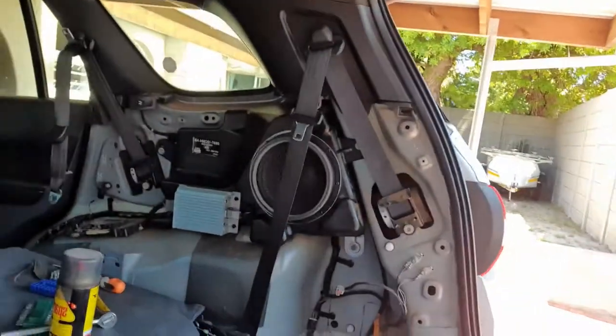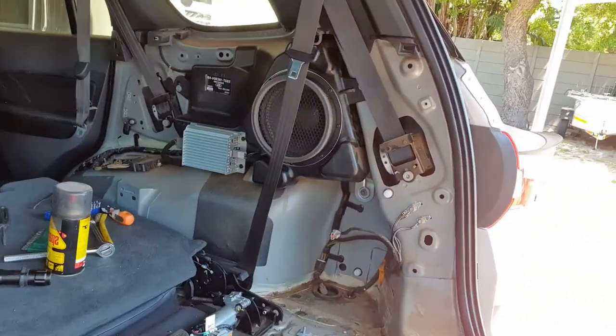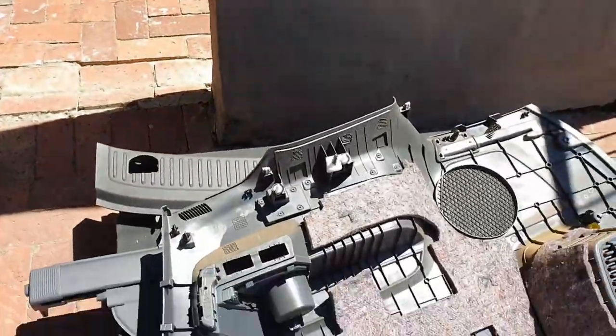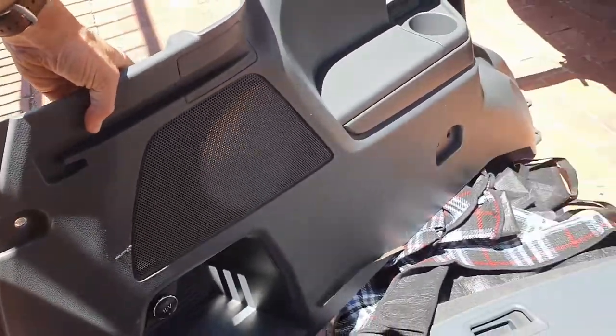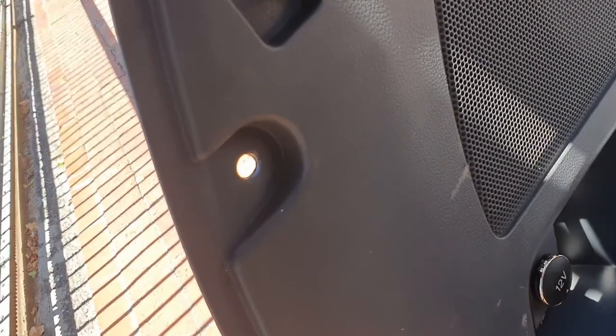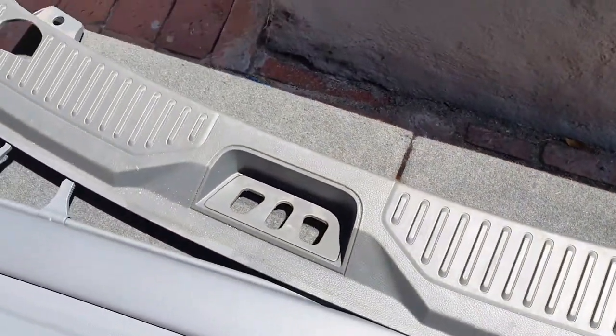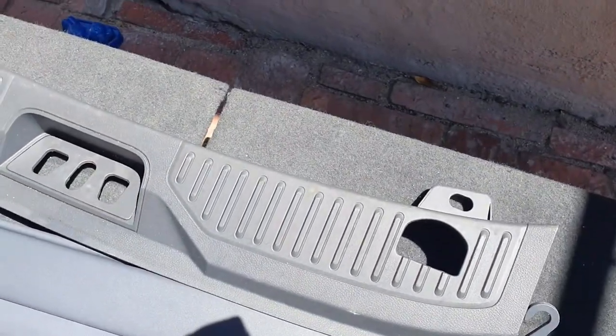What I needed to do was take this whole panel apart — not an easy job. The panel on the floor had to be completely removed. I started by removing the little coat hook, and then I popped off the panels. Next I popped off the back protection cover that goes close to the back of the car.